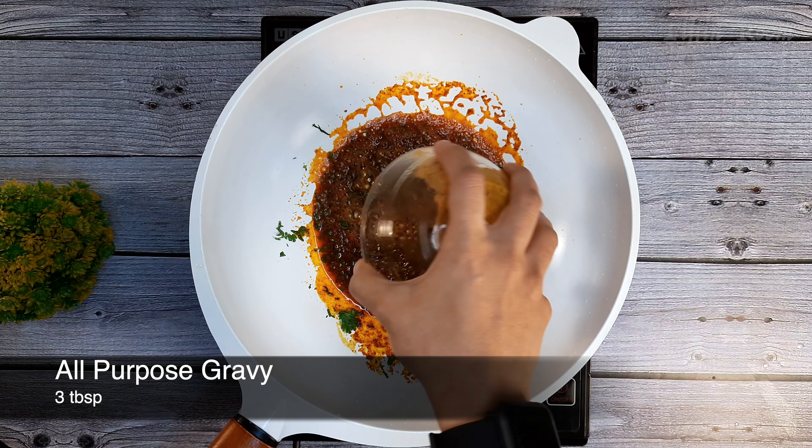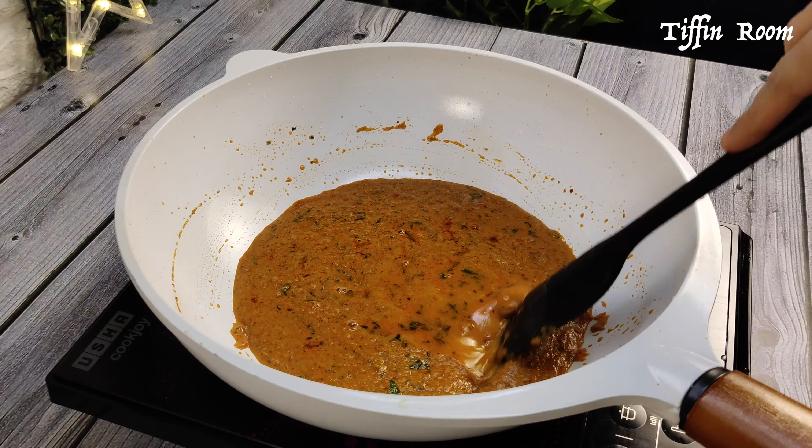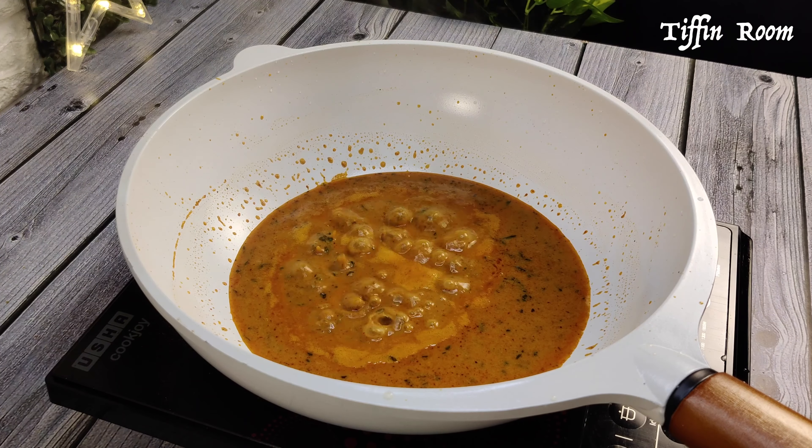Add 3 tbsp all-purpose gravy and a little kasuri methi. Mix well, then add 1-2 tsp water. Mix and let it cook for a minute.